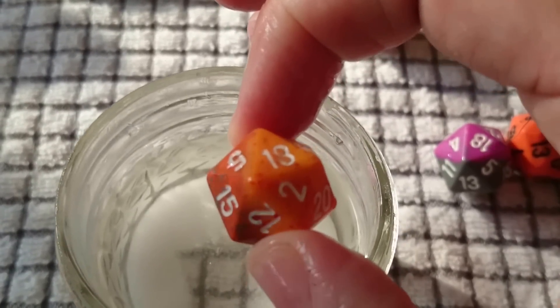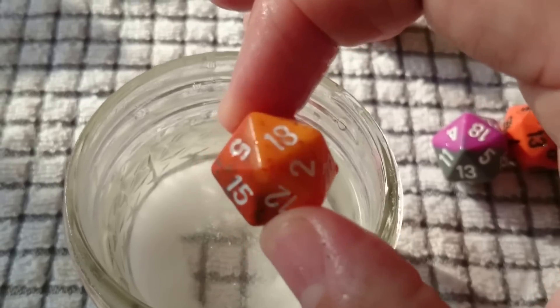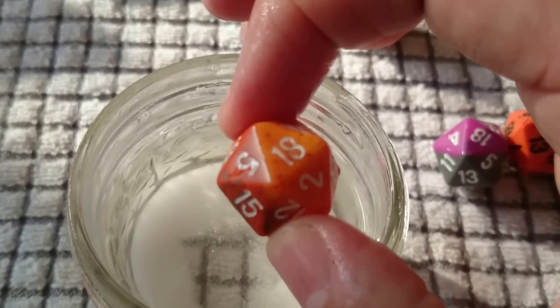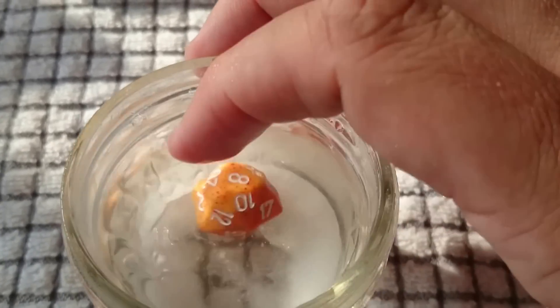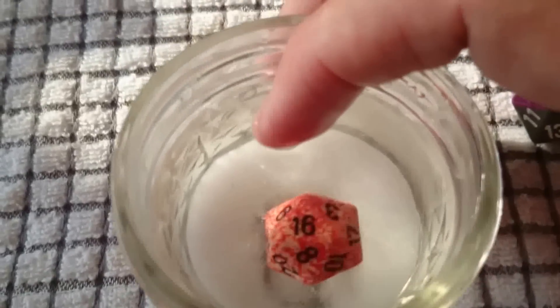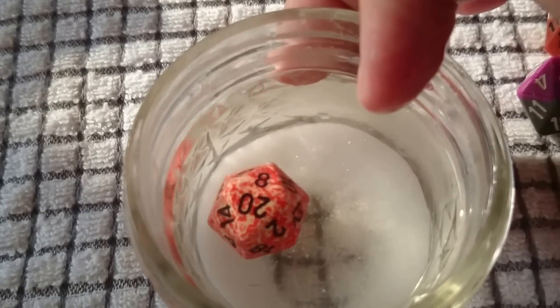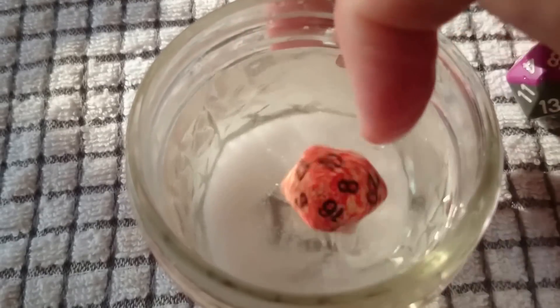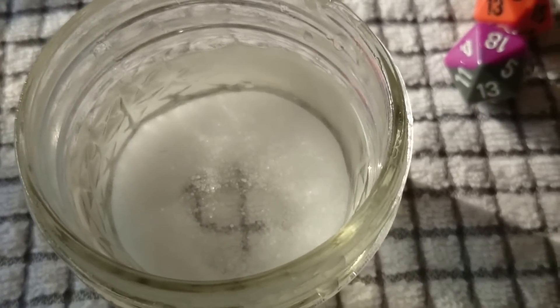The last time I cracked one of these open, they had a chalk-like core to them. The opaque one is a little bit heavier so it doesn't float as well, but it always goes back to the 20 because they're not balanced correctly. They can hide imperfections in opaque dice better than they can in clear dice.